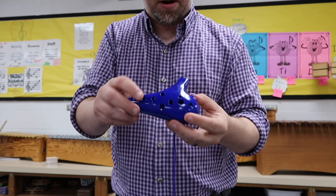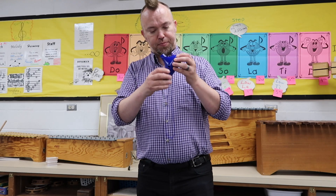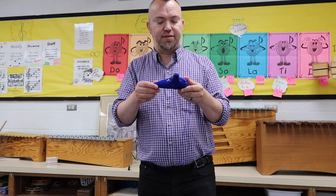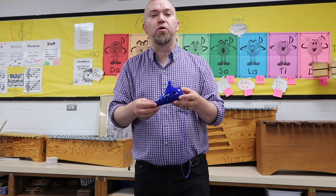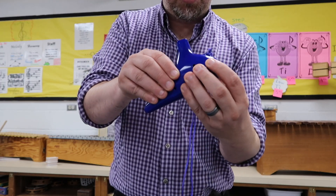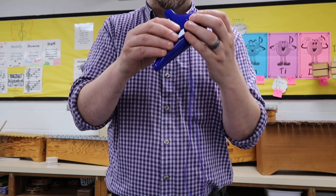And it can play like the black notes on the piano, or it can just play the white notes or different things. But one thing they all have in common is this idea that you can use two hands and thumbs on the back, and have this sort of protruding place for you to blow into.